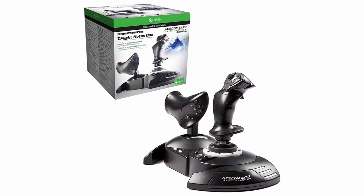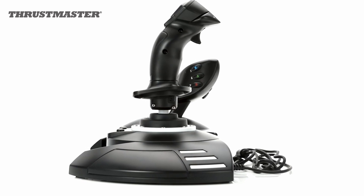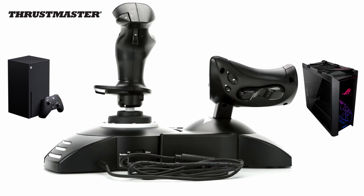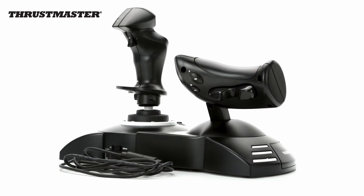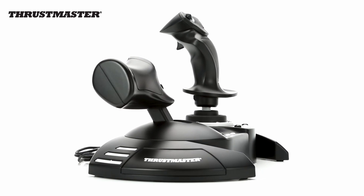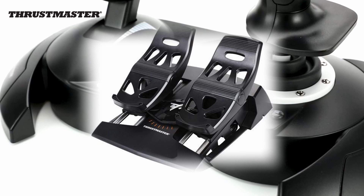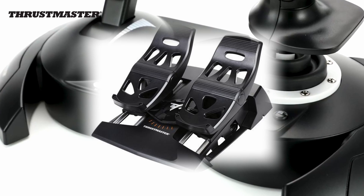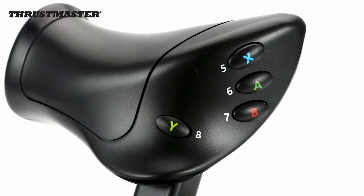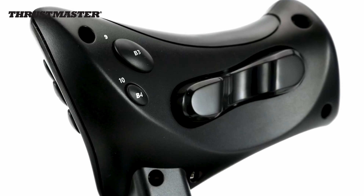Also available is Thrustmaster's T-Flight HOTAS 1. Once again featuring a separate throttle and flight stick, but can be combined as one unit. It has the added bonus of being both Xbox and PC compatible, changeable via a switch. Expect to pay something between £70 and £80 for this unit at the moment. And uniquely, it also offers, as an optional purchase, a set of rudder pedals, which once again are Xbox compatible. Like the HORI HOTAS, it features numerous buttons and familiar button labels for regular console users.